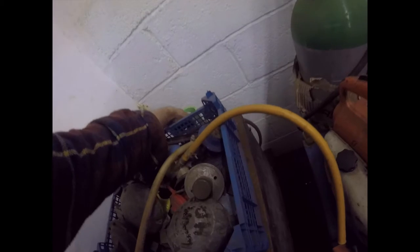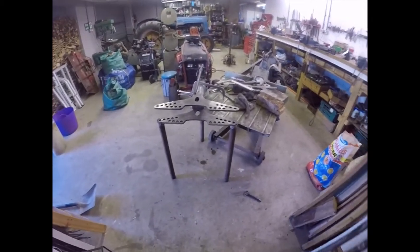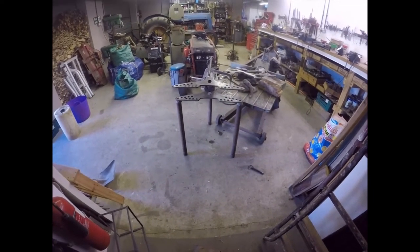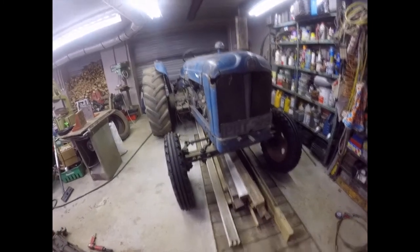Now I'll just take our MIG welder off - that's off. And the gas is off. I shall go and do my bedtime routine now and then go home for some tea. Right chaps, there she is, balanced on her pins. I'll see you all tomorrow. Bye now.